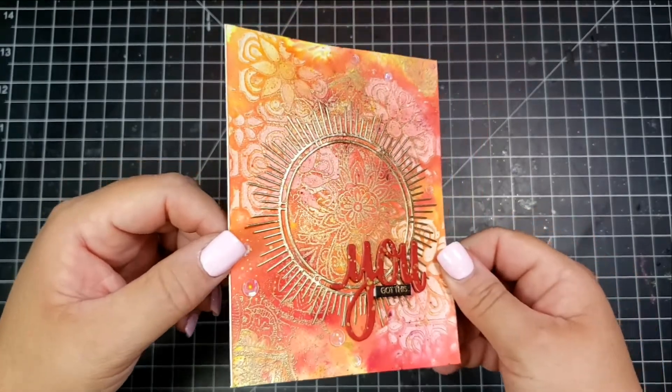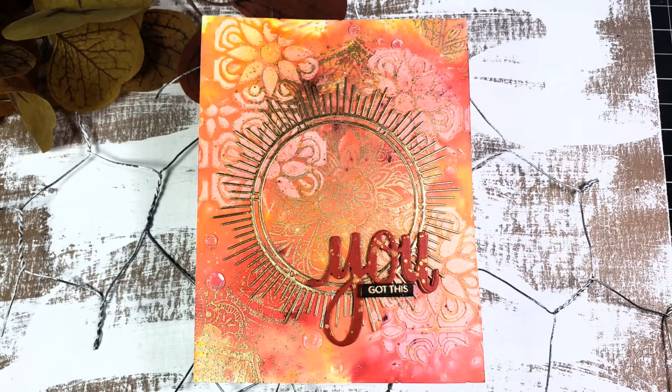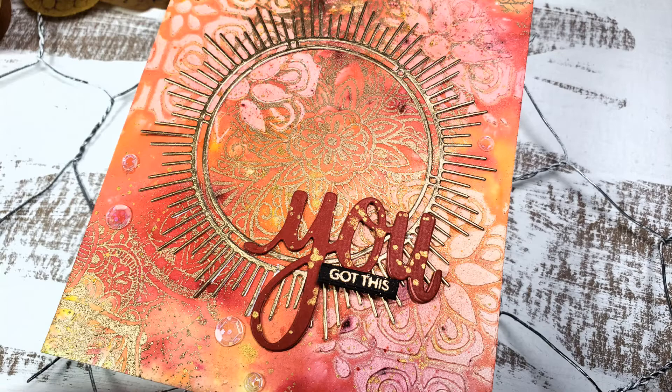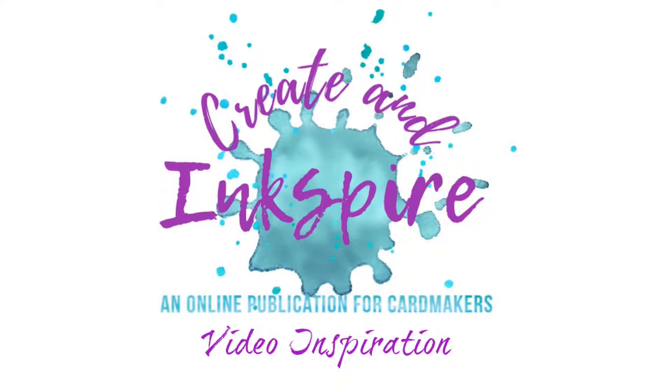And I believe that you've got this! If you're on the fence about trying mixed media or you've never done it, I say go for it — it's a lot of fun. If you do make some mixed media cards, I would love to see them. On Instagram you can use the hashtag #createandinkspire to tag your project. Thank you so much for spending some time with me today — I hope to see you soon!